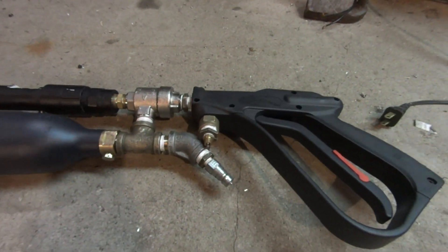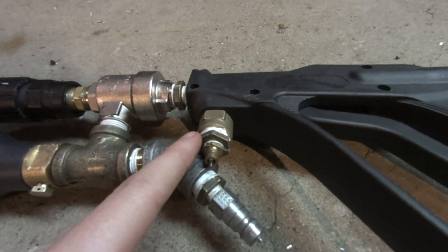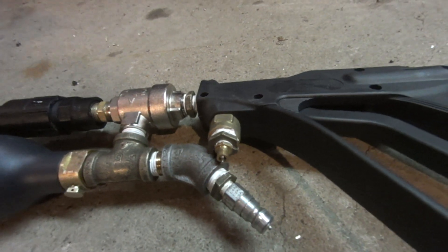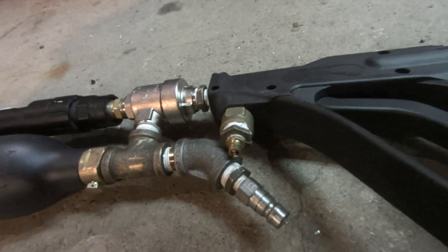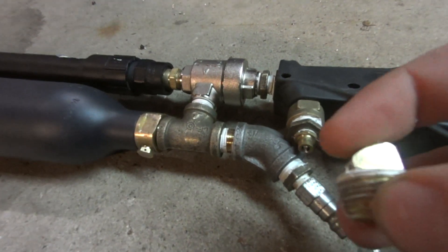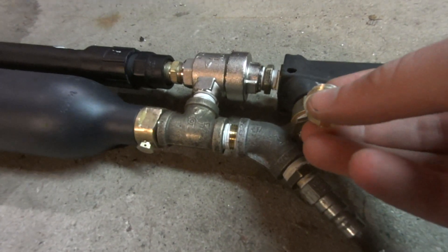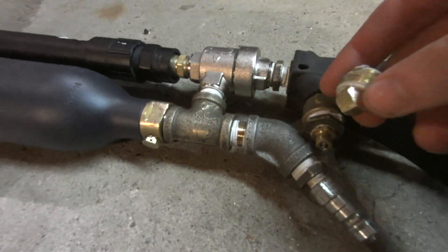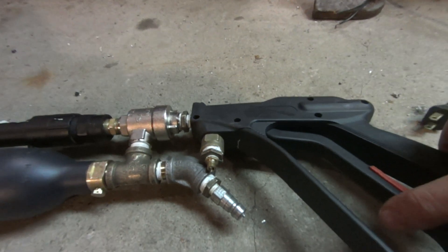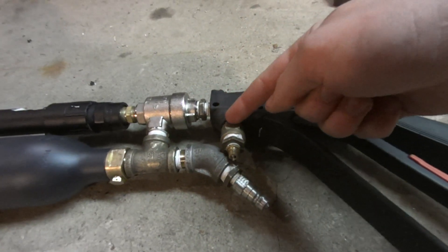The only difference here is this was originally vented to the atmosphere. I tried two different designs and I'll show you both of them — this is the current one that works pretty well. Normally in all my previous videos this has been just open to the atmosphere, so when you pull the trigger the pilot volume behind the piston gets released into the valve and would just directly vent right out.